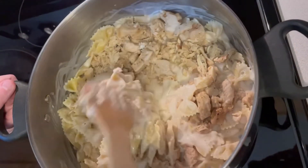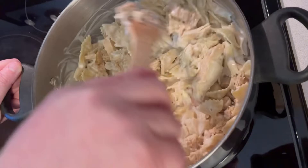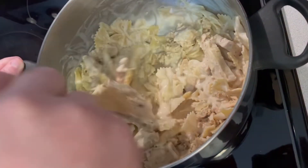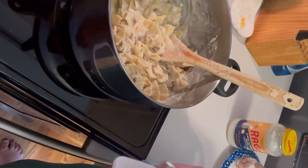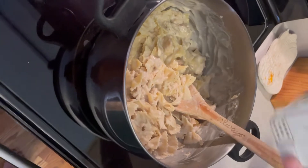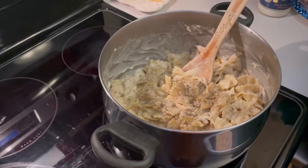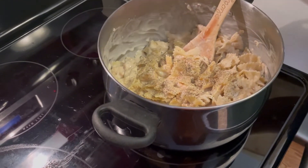We're going to mix everything together in the pot. My wife wanted to help with the cooking because I've been cooking so often. We do a good split of cooking here lately — she used to do all the cooking but I'm trying to do more. Putting in some salt and pepper.